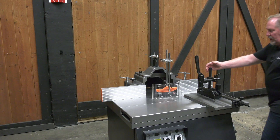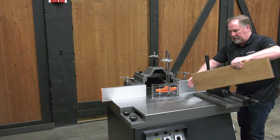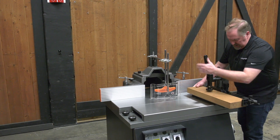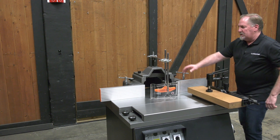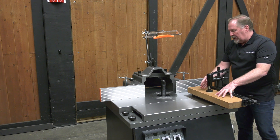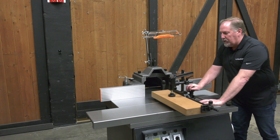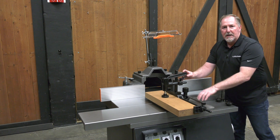Now to demonstrate a typical tenoning job, I've slid this tenoning table closer to the spindle. We'll bring up our work piece, slide it up against the gauge, up against the stop, and clamp it in place. The guards will flip up out of the way. With your material safely locked on the tenoning table and extended toward the cutter head, you can easily slide it through the cutter head and cut your tenons with no fear of kickback.